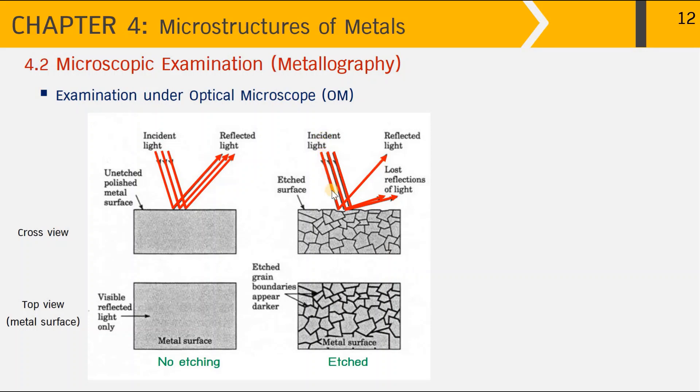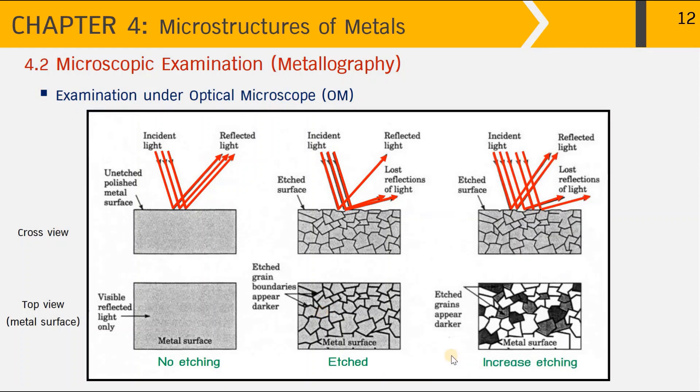When the incident light reaches the etched metal surface, the smooth grain interiors reflect the light, but the rough grain boundaries reflect light away. This loss of reflection results in a dark area along the grain boundaries — that is why grain boundaries appear darker than the grain interior. If the metal surface is etched even longer, the etched grains appear even darker, resulting in more loss of light reflections.